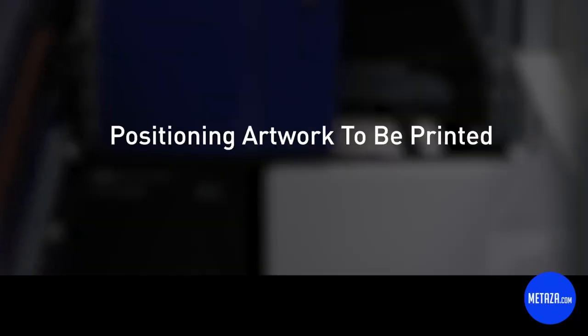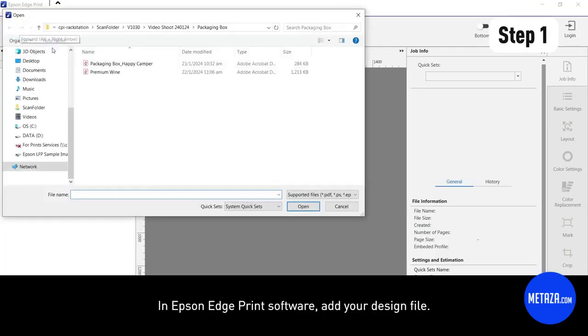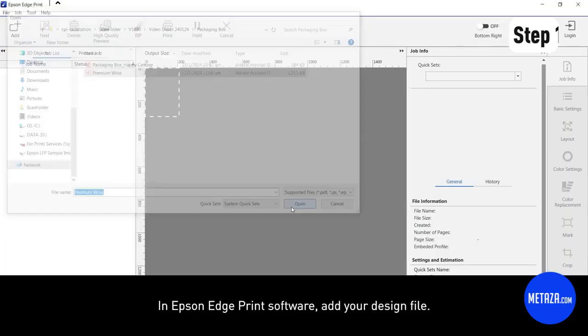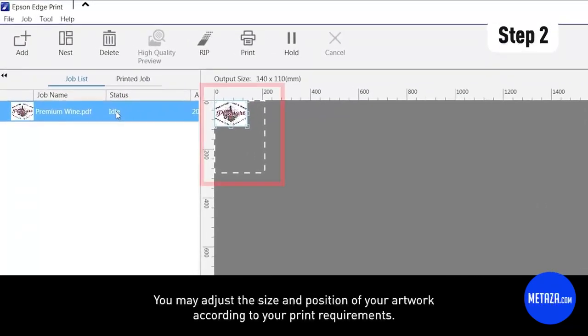How to position artwork to be printed. In Epson Edge Print software, add your design file. Select your design — you may adjust the size and position of your artwork according to your print requirements.